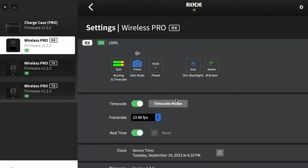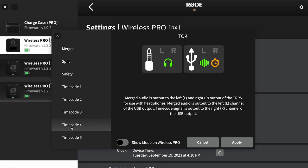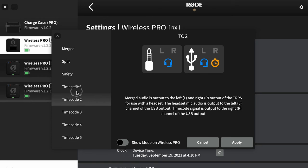If you click on timecode modes it gives you different options on how to pipe the timecode into different channels. This can get very complicated and it's very different depending on what camera you own, what editor you use, and what workflow you use. So if you want to get into timecode, this is probably not the video for you.